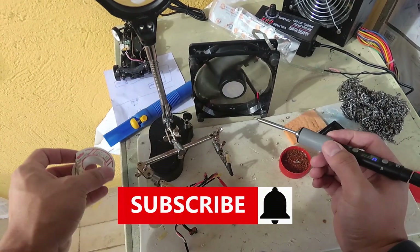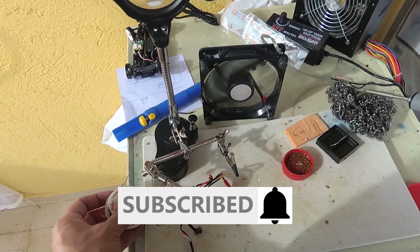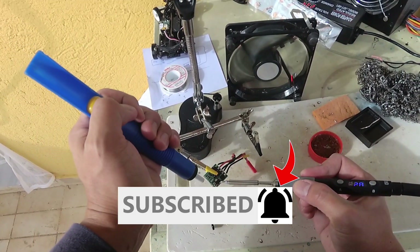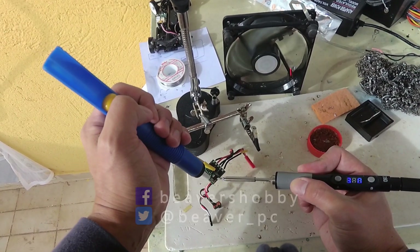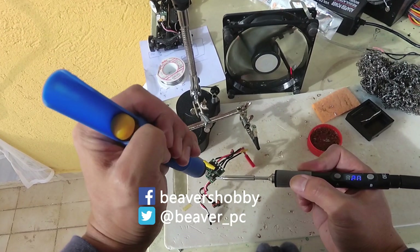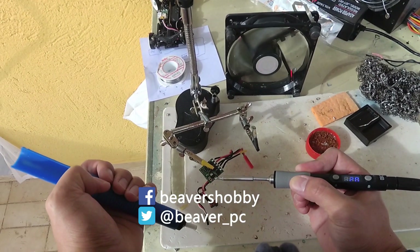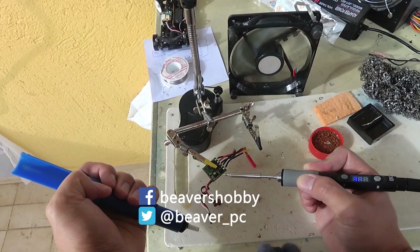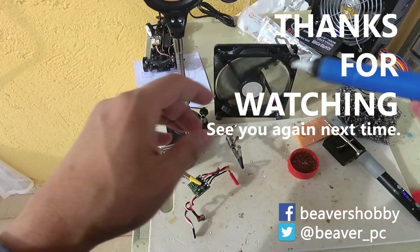And that's it for this video. Please subscribe if you want to see more content like this, and hit the bell icon to get notifications whenever I upload a new video. You can follow me on Facebook or social media for quick updates, early reviews, news, and to see what I'm doing between videos. Thanks for watching and see you again next time.